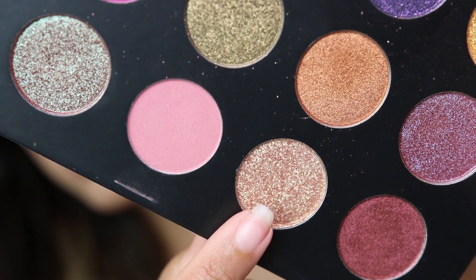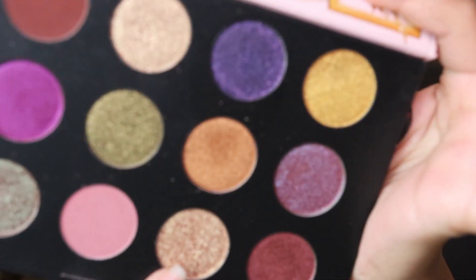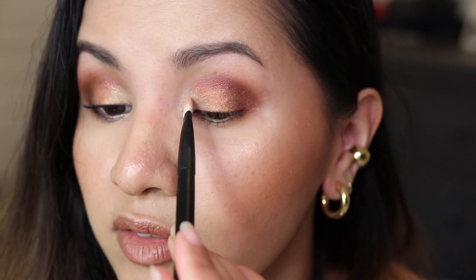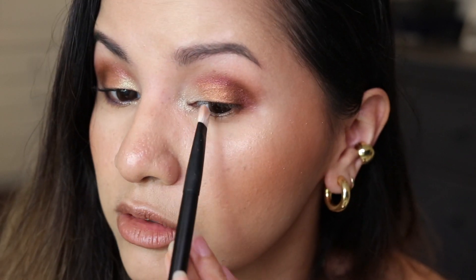Close to my inner tear duct, I'm going to go in again from the last two columns with this shade called Collected Gold — inner corners of my eyes. It's almost like a copper glitter shade.